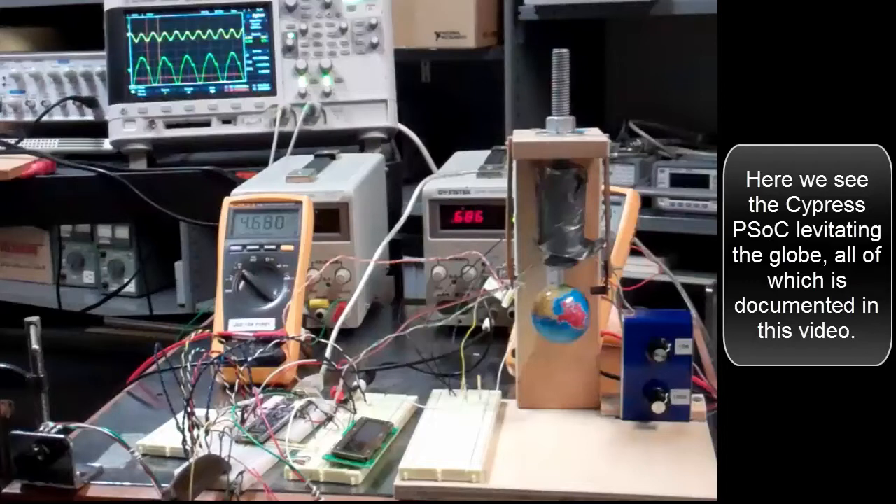Here we see the Cypress PSOC levitating the globe, all of which is documented in this video.